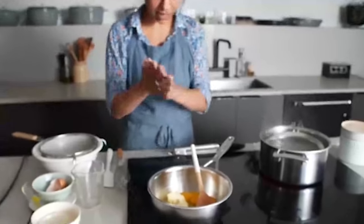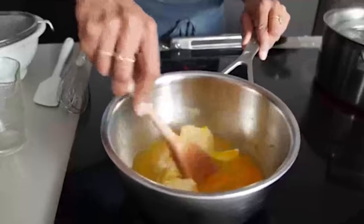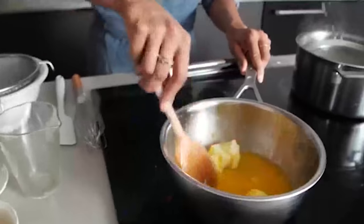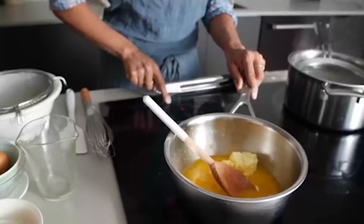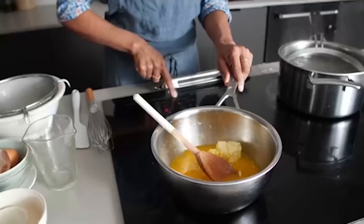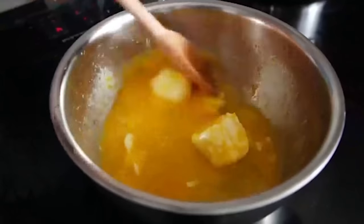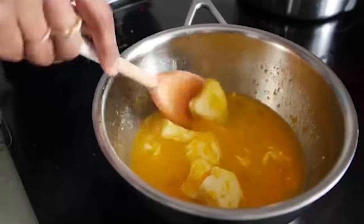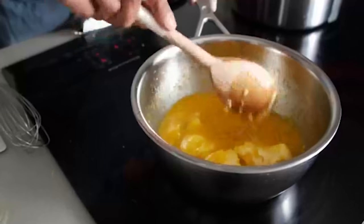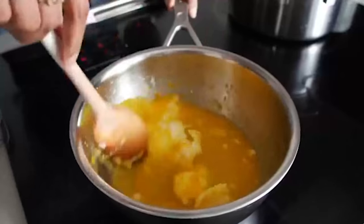Now we're going to cook this. The key is we have these eggs and we don't want to curdle anything — we want to bring it up to temperature slowly. I'm going to put it on medium heat. You'll watch the butter melt, and what we're looking for is a homogenous mixture that coats the back of the spoon. Once it coats the back of the spoon, we know the eggs are cooked, everything's safe to eat, and it's going to be delicious.